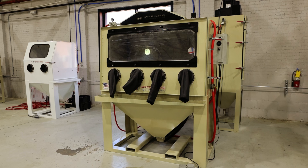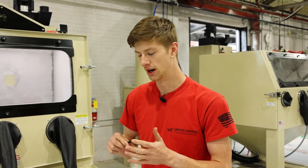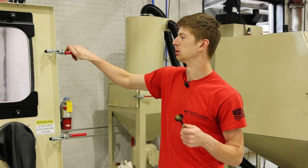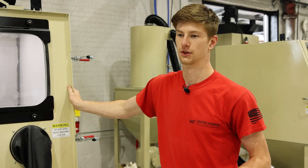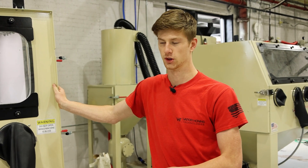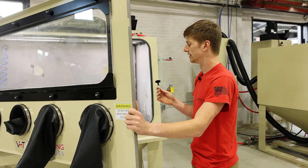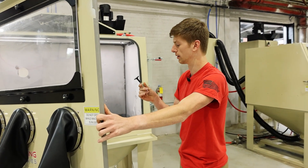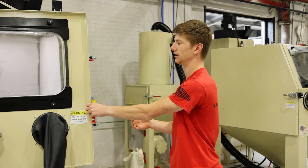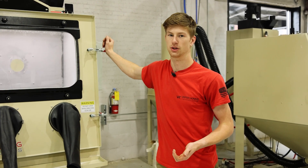Up next, to remove this carbon buildup, I'm going to be using the VH3500 dry soda blast. I have much higher hopes for dry soda to actually remove this carbon buildup. One cool thing about soda blasting is it's water and oil soluble, so you don't have to worry about media residual being left on your parts — if you rinse it or put it back in service, the soda will just dilute and disappear. Another cool thing: dry soda does not damage the actual metal on the part, unlike aluminum oxide which roughens up the surface.